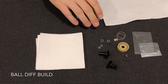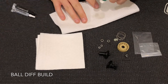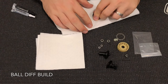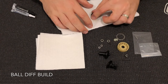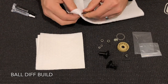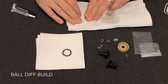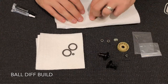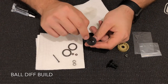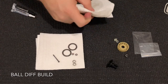Before building a ball diff, I'll get all the parts out and use some paper towel with Simple Green to clean off all of the metal parts — the diff rings, thrust rings, screws, and outdrives — just to get any contaminants off them. I'll wipe a little bit of excess grease off the bearings if they've got any. The outdrives are made of steel and come with an anti-rust agent on them, so these ones definitely need cleaning.